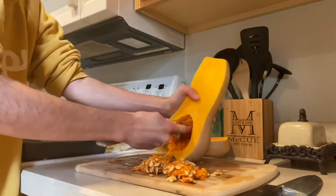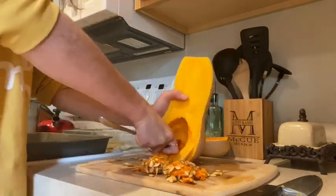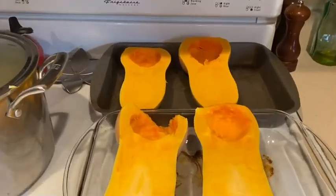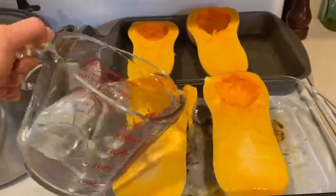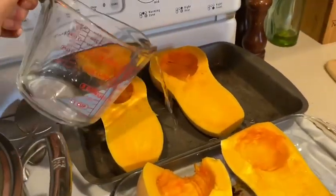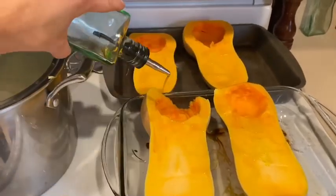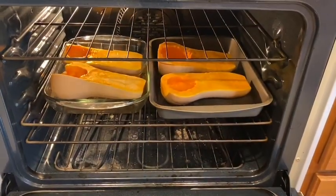Scoop all that stuff out of there, get them nice and clean and ready to roast. The way that I roast these butternut squash is I put them in a pan — there's two of them, so I'll use two pans. Put them in a pan with about an inch of water, facing up, put some oil on the top, and stick them in for about an hour.